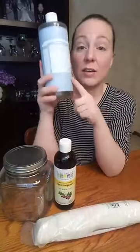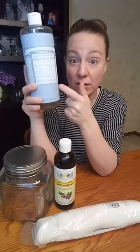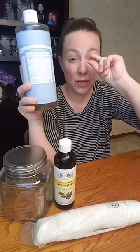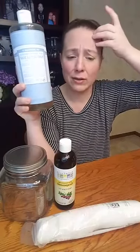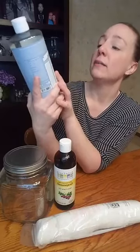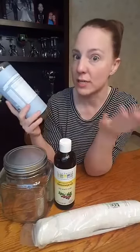Castile soap needs to be in every home — you can use it for so much. It's super concentrated and super strong, so you only need a tiny bit. You can use it for hand soap, face wash, multi-purpose cleaner, dish soap, laundry soap, and even a veggie wash. I usually buy the baby unscented, but they also have tea tree, rose, lavender, and peppermint — all scented naturally.